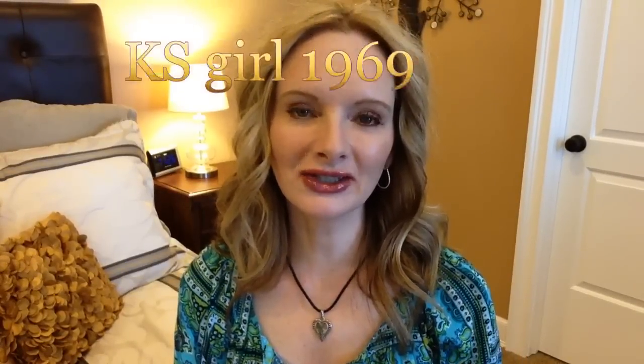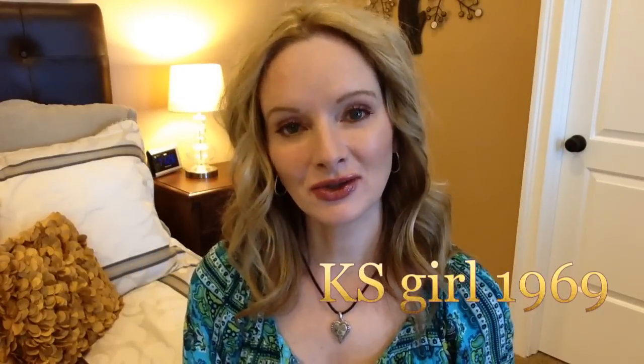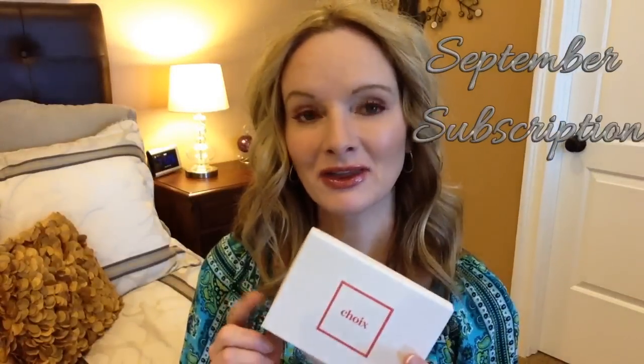Hi everybody, it's Michelle and welcome to my channel, Kansas Girl 1969. Today I am going to be doing a Get Ready With Me video, and what's exciting about that is that I'm going to be using all the products that I got in this month's Schwa subscription service. This was my third Schwa subscription. Stay tuned to see how I got this look and which products I got from Schwa.